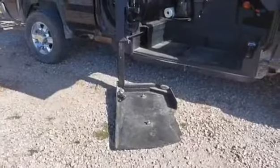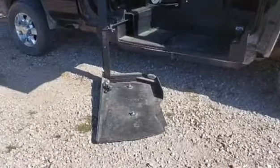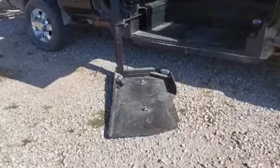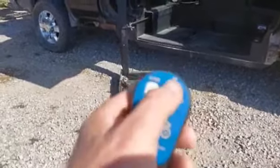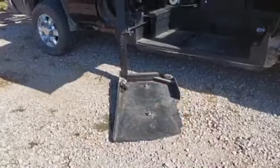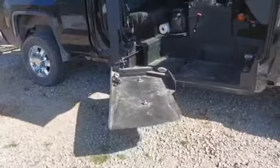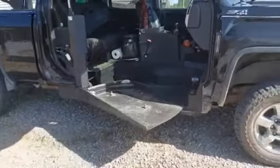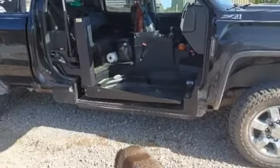That lowers down to whatever surface you're loading from. Then we wheel Tracy onto that platform, use the back buckle to secure her down before we lift her up. Then just hit the in button and it lifts her right up and spins her in — just like that.